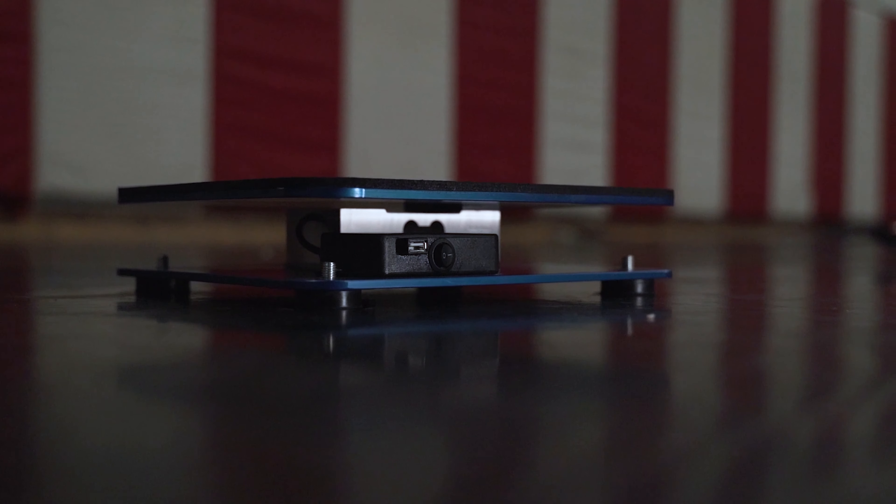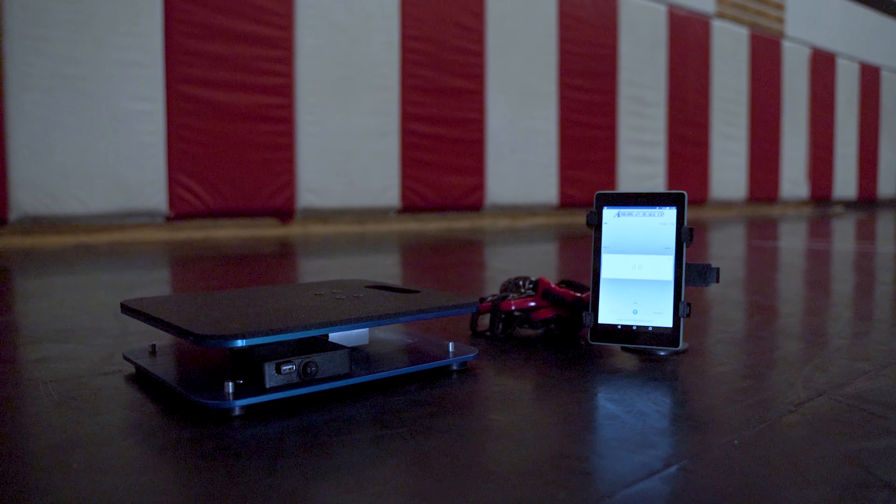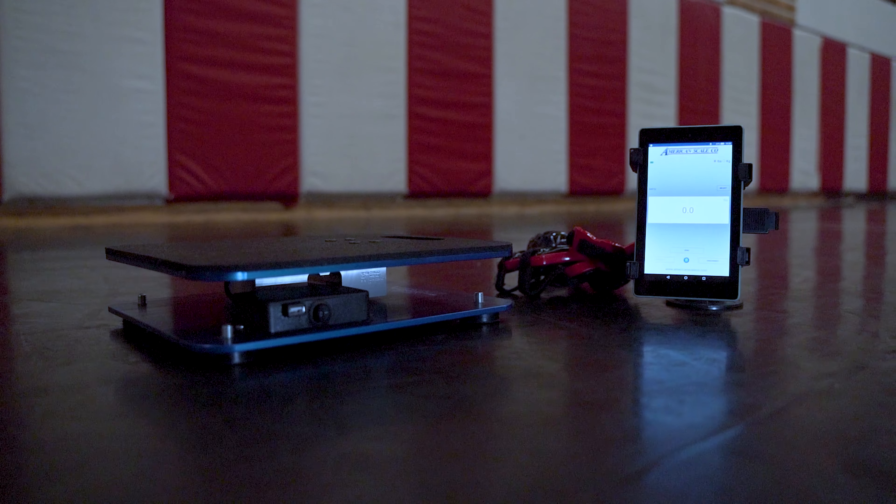Repeatedly, I've noticed that the same issues came up with wrestling scales. Most often, we repair the cable that connects the indicator to the scale. I knew I could improve on the portability and reliability by removing the wire and using a Bluetooth connection.